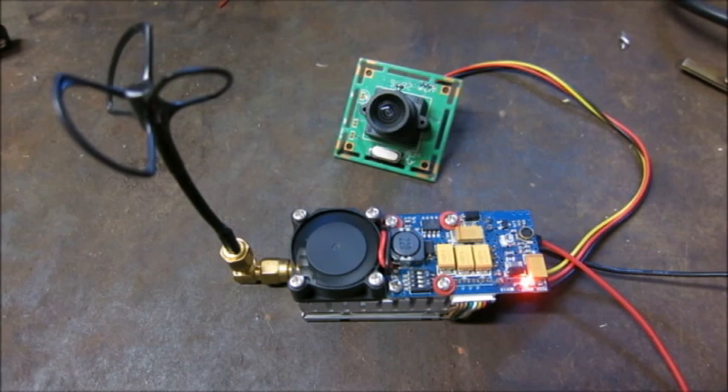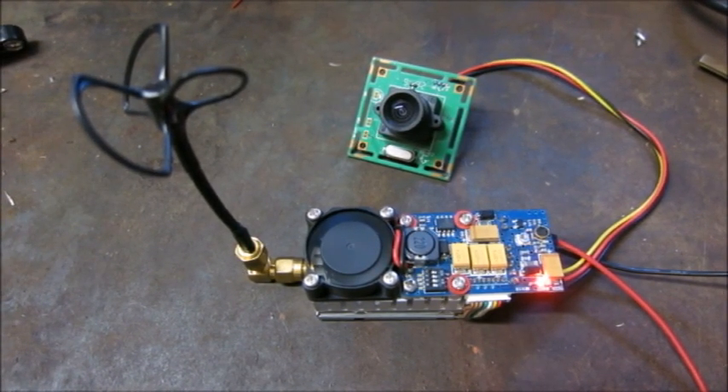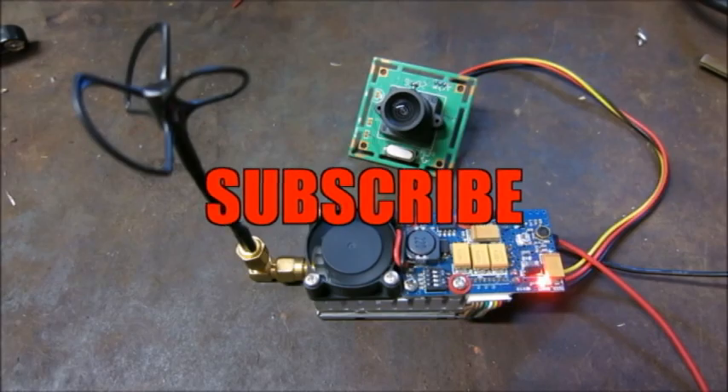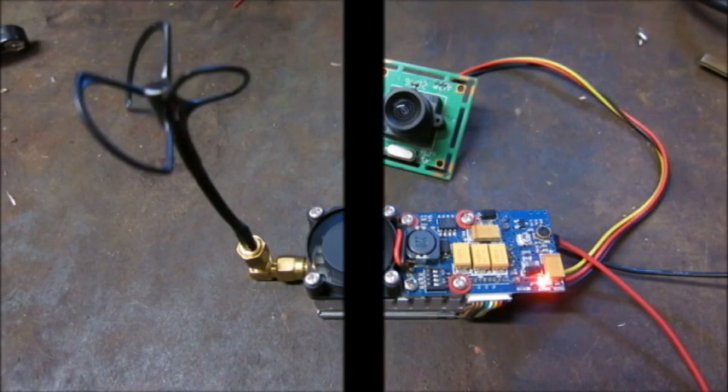Back inside now. That pretty much sums up the video. Thanks for watching High Voltage Mayhem. If you'd like to see more content like this — FPV transmitters, electronics, and more — let me know in the comments below what I should do next. If you have any questions about FPV I'd be glad to answer them. Like, comment, subscribe, and I'll see you later.